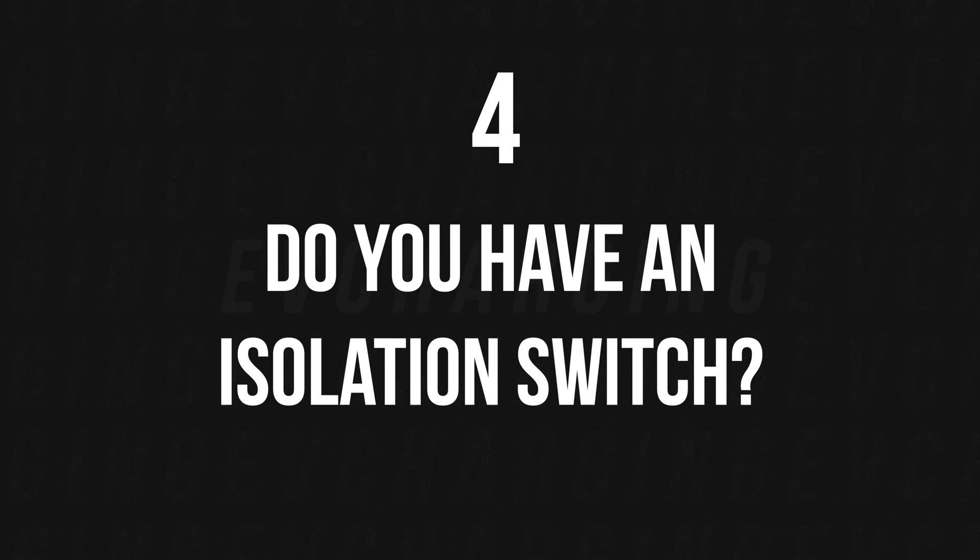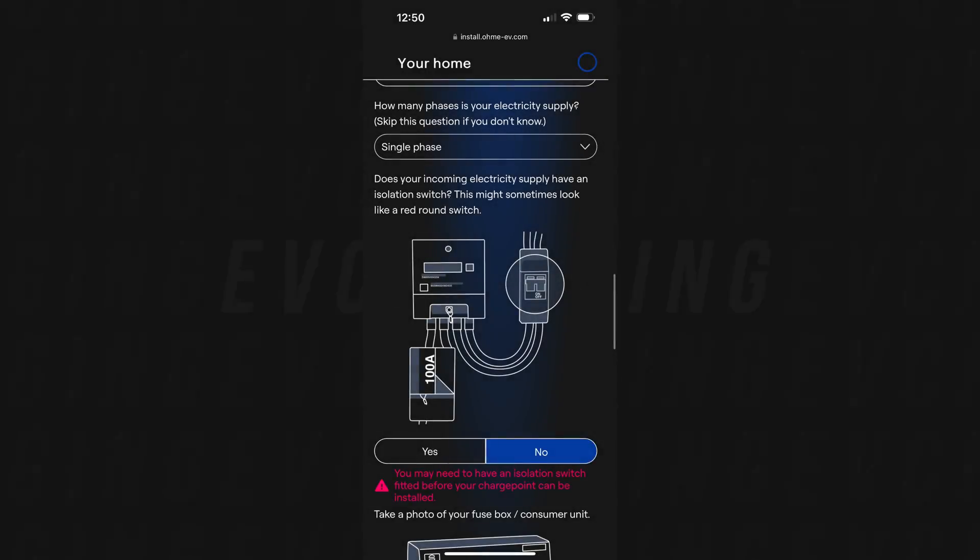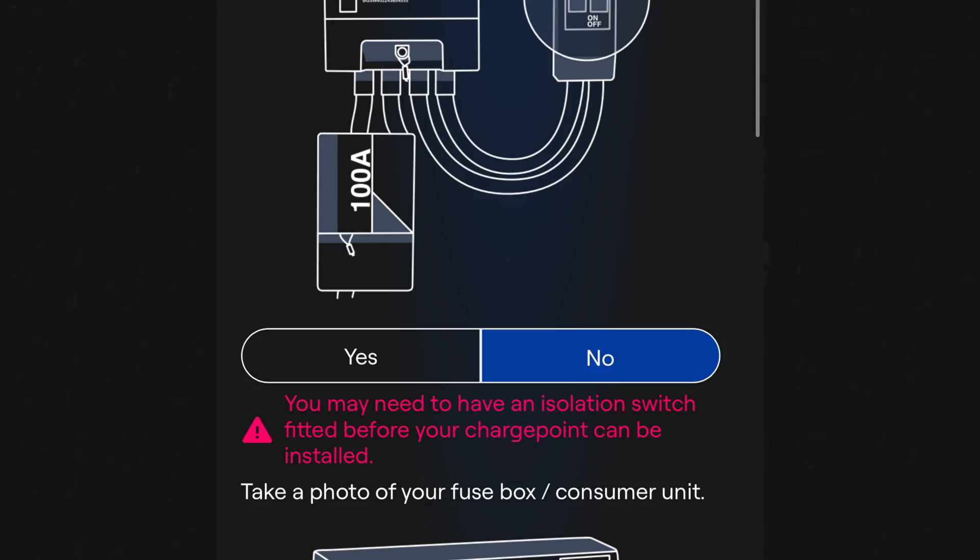This one threw me slightly — there's a question asking whether your incoming electricity supply has an isolation switch. I couldn't actually see one, and then it says you may need to have an isolation switch fitted before your charge point can be installed. We only moved in in March so it's something to learn — I'll ask the installers when they arrive.